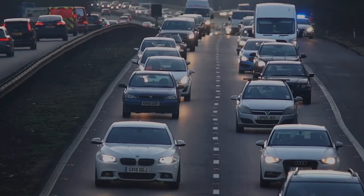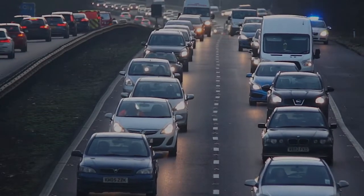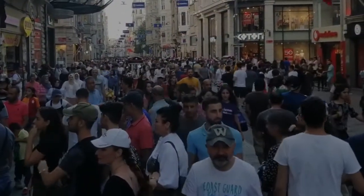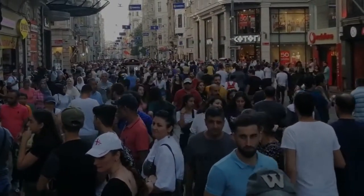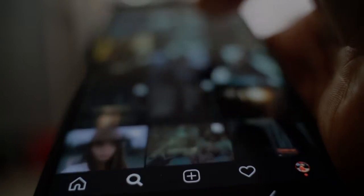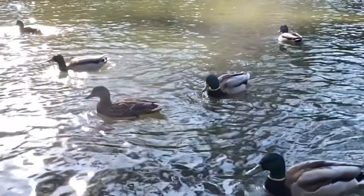Life can get pretty hectic. We've always got somewhere to be, something we just have to do. We seem to be forever pulled around, here and there, by our overactive minds seeking stimulation. We rarely take a moment to pause, reflect and unwind.